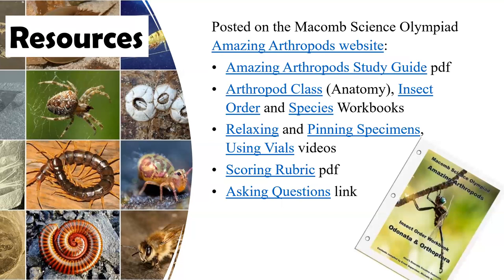There are great resources and study tools posted for you on the Macomb Science Olympiad site — a study guide, an anatomy workbook, and workbooks for the insect orders and individual species for the students to use. Also the relaxing, pinning, and using vials videos, the scoring rubric, and an FAQ portion where you can ask questions. For Amazing Arthropods, if you have any questions, you may not contact me directly — you'll have to submit your question to the Science Olympiad site. The question will come to me, I will answer it, and it will be posted back on the site so it's available to everyone. That way everybody gets a fair shake at seeing everything.